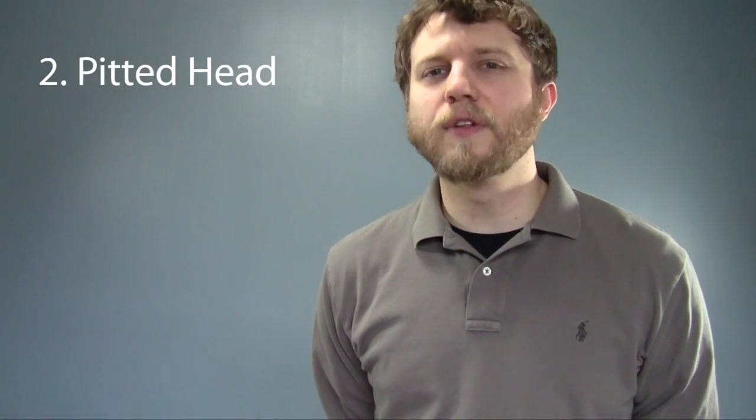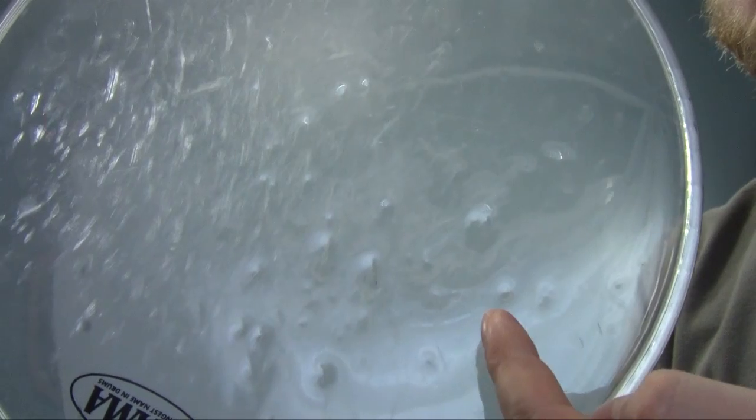Next up we have a pitted head. If your head is full of little pits and dimples like this one, it's time to get a new head. These pits function essentially like grips and tears, just to a lesser degree. You'll find that a pitted head not only sounds worse and has less sustain, but will also be more difficult, if not impossible, to tune.